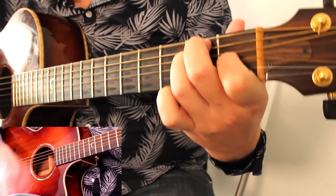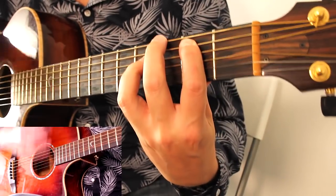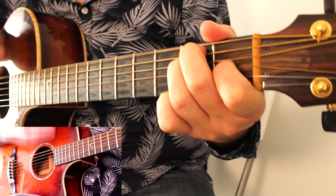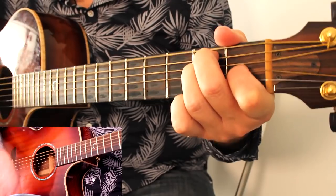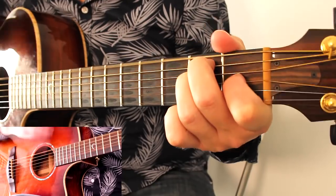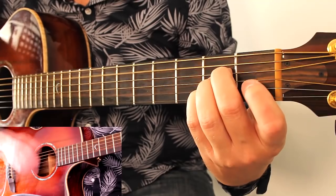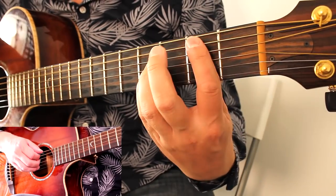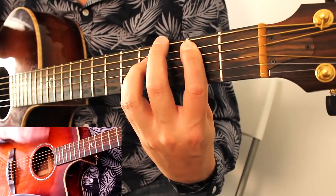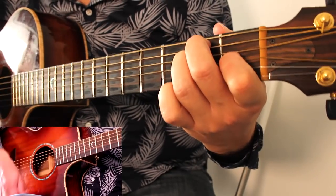That repeats. Then the da-da-da part uses a different strumming pattern: down, down-up, down-up, down-up, down-up, down, down-up, down-up. That's using an E chord going one, two, and three, and four, and one, two, and three, and four, and. Then an A for down, down, up. Then a B5 for down-up, down-up. Then back to E for one, two, and three, and four, and. Let me do that slowly for you.